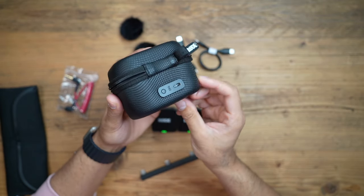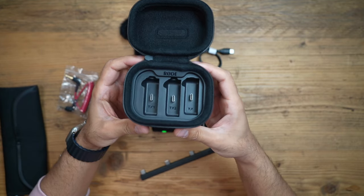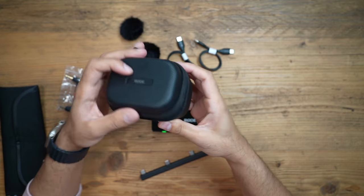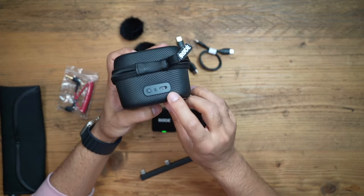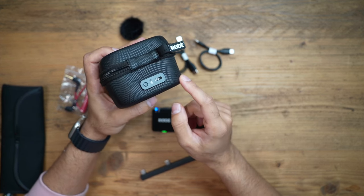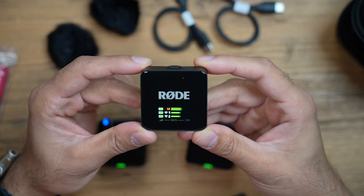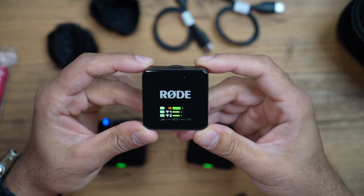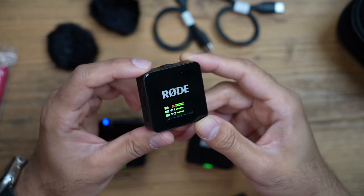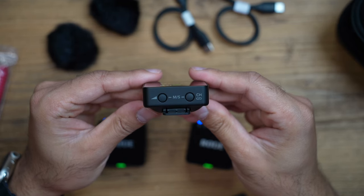The charging case has a power button and charging port, and is labeled for your transmitters and receiver. You can also connect a USB-C cable via the back port to transfer audio recordings from your transmitters' onboard recording directly to your computer. The receiver features volume and gain levels on the front, with plenty of options to adjust gain and review recordings.